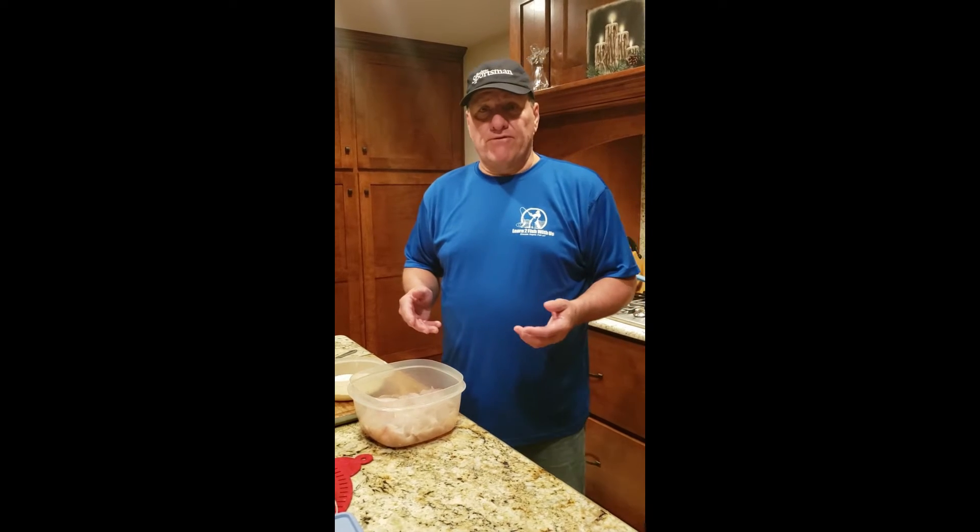Greg here with Learn to Fish with Us. We've been doing a lot of ice fishing educational videos on teaching you skills about equipment. We also want to be able to teach you about what you can do with the fish once you have them all cleaned.